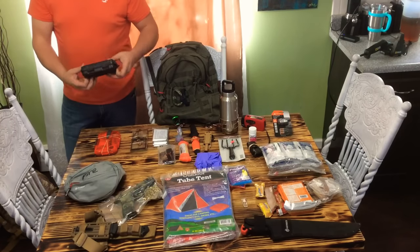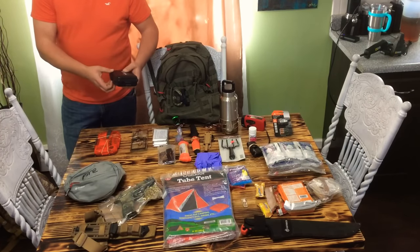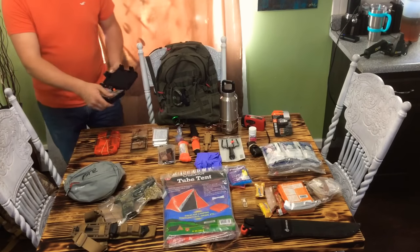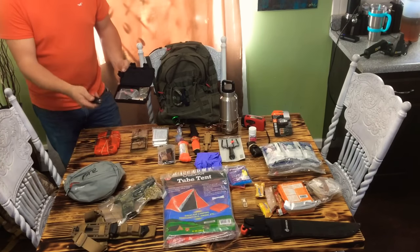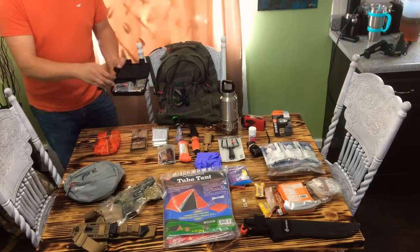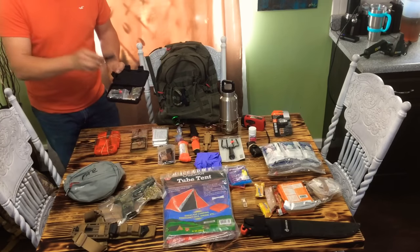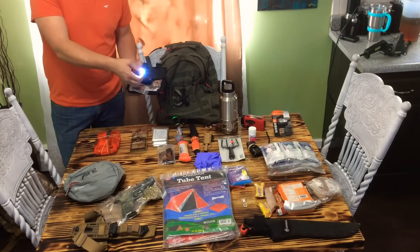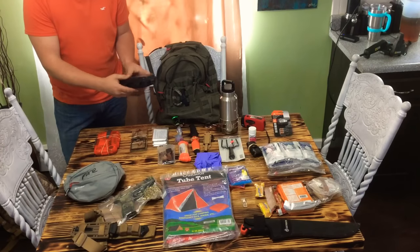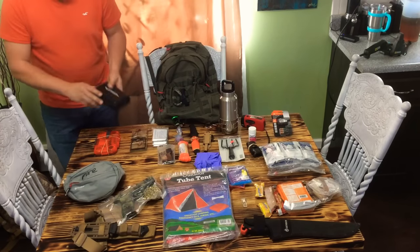I've got one of these Stealth Angel Survival kits. I've actually pulled a lot of stuff out of this and used it elsewhere, but I do keep this in here. It's got a compass, a whistle, and it comes with a flashlight — no batteries included, so I've got two batteries packaged separately. The flashlight is pretty bright. Also a little push-button keychain light, which is handy, and one of the little metal credit card tools. An extra piece of kit — I like redundancy.